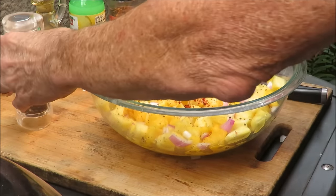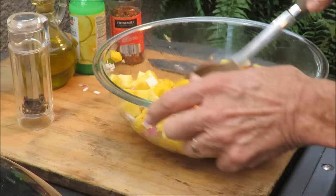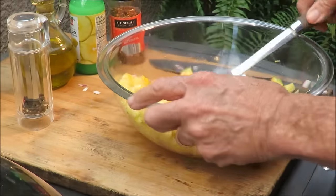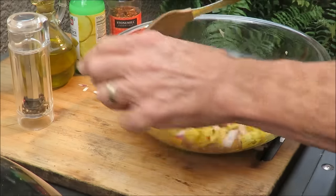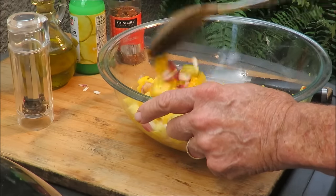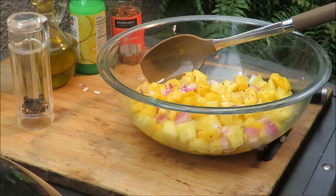Mix that up real good. That red pepper is what gives it the flavor — that fruit is real sweet, and the red pepper's got the heat, just a little bit, just enough to let you know it's there. Look at that — isn't that beautiful? You can eat that all by itself, and you will. That's my pineapple mango chutney.